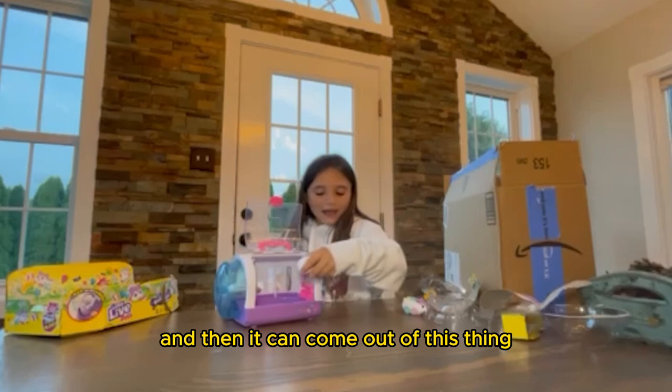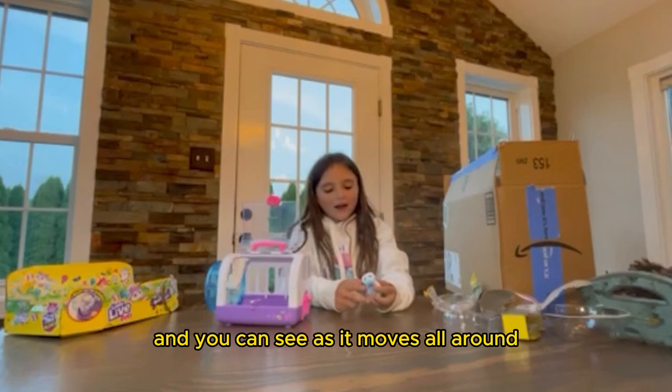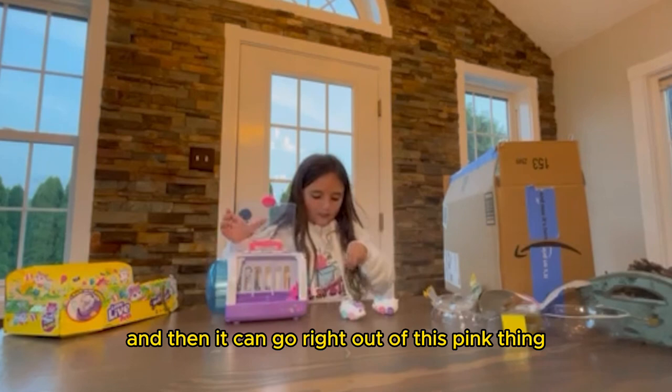And then it can come out of this little pink thing and it plays and moves all around. And now we can try Pop Mellow — you can see it moves all around. Then you can turn it off and it's back to go in its cage. And then you can turn this one on and it plays, and it moves around in the little rolling thing, as you can see. And then it can go right out of this pink thing and crawls all around, just like this little hamster.